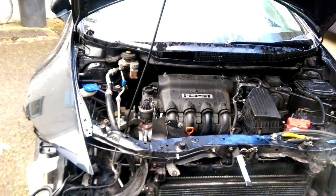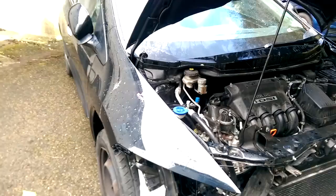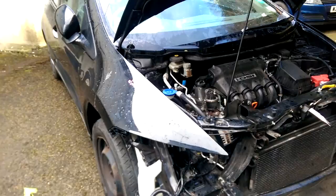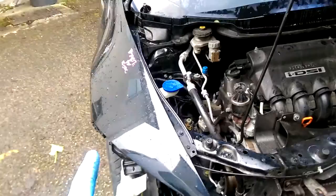Hello everybody, today I'll show you how to remove the front wing driver's side — it's the same on both sides, passenger side as well — from a Honda Civic 2007. This is the model made in Europe from 2005 to 2011, the eighth generation. Before you take off this part, you have to remove the panel up here first.